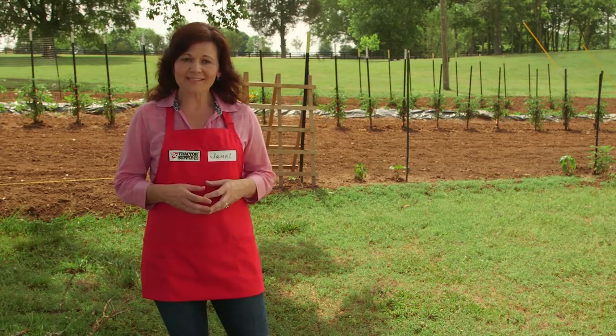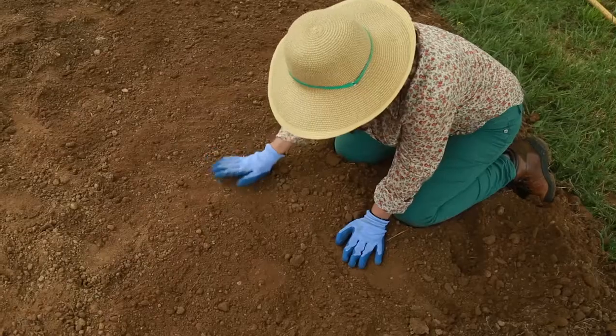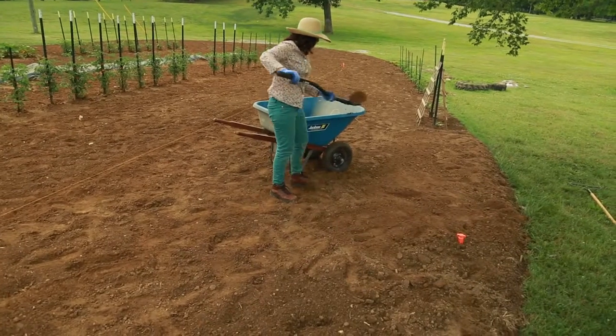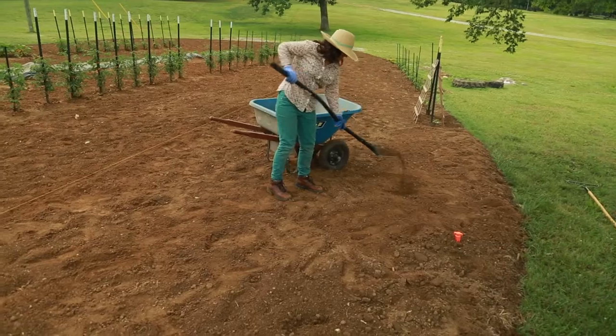To broadcast, simply sprinkle your seeds over the soil, press them in lightly to help them make good contact with the soil, and then cover them with compost or dirt.